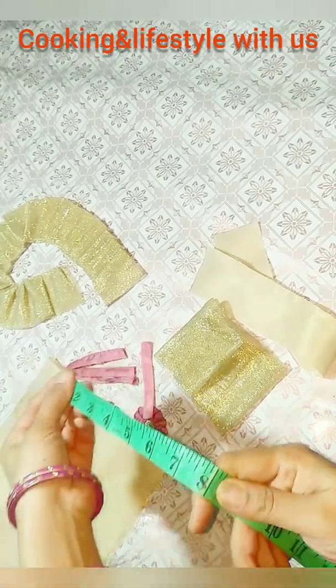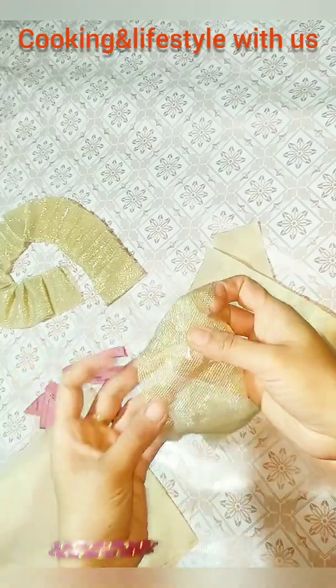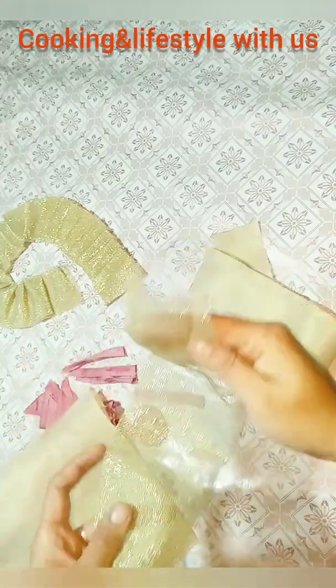This is the width of 8 inches. We have taken it with a golden color net piece. This is also the width of 8 inches.